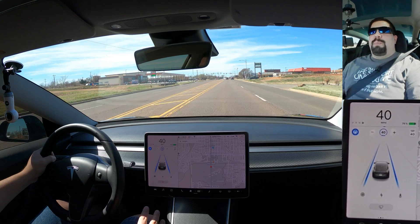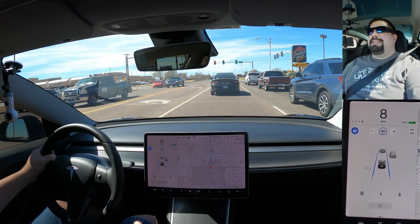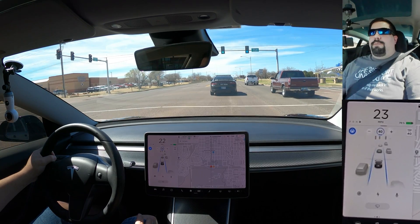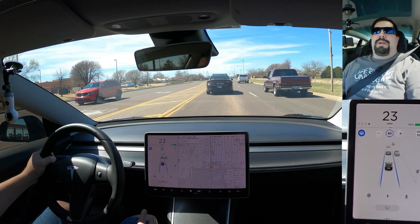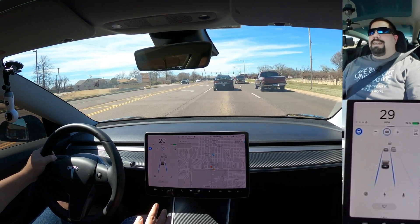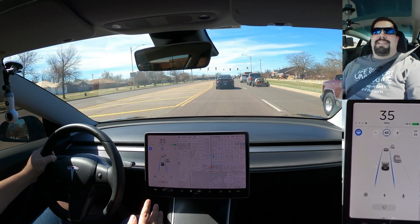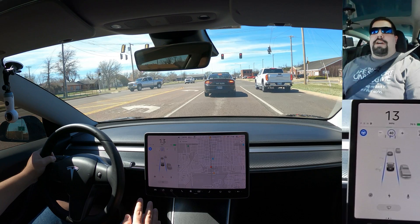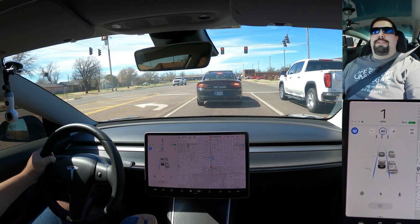Autopilot has a maximum speed of 90 miles per hour. If you're in autopilot and you manually press the accelerator and go above 90 miles per hour, you will also be put in autopilot timeout and will not be able to use autopilot for the remainder of that drive. Thanks for watching this basic autopilot tutorial — if you're going to get a Tesla or own one, please read all the instructions on autopilot in the manual. This is just a basic tutorial showing you how to turn it on and turn it off.